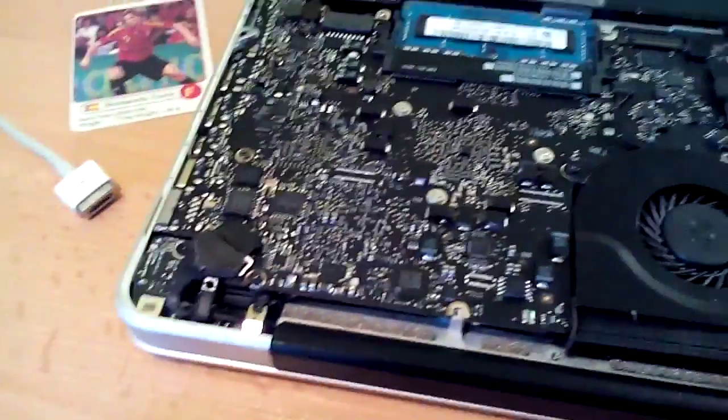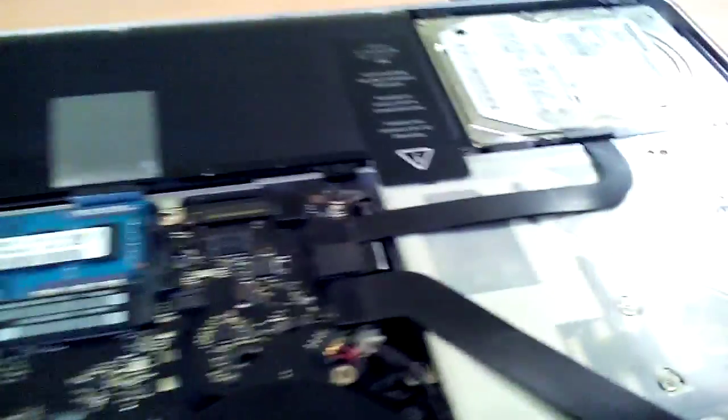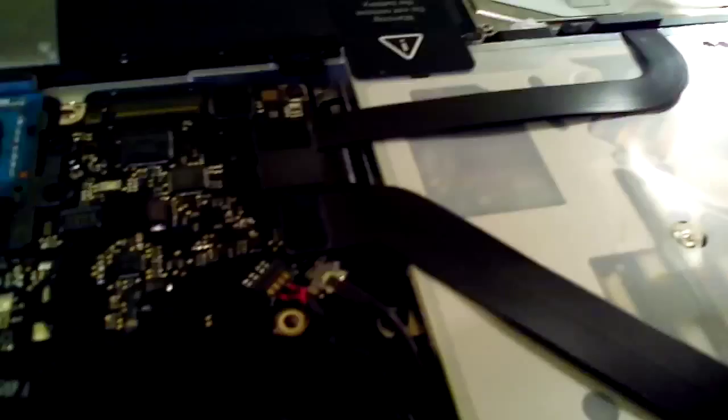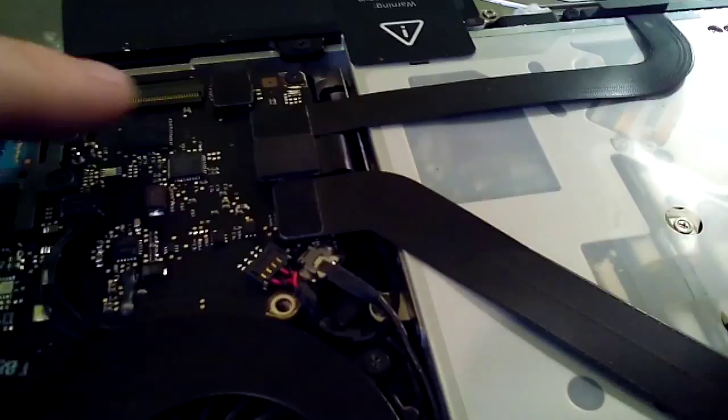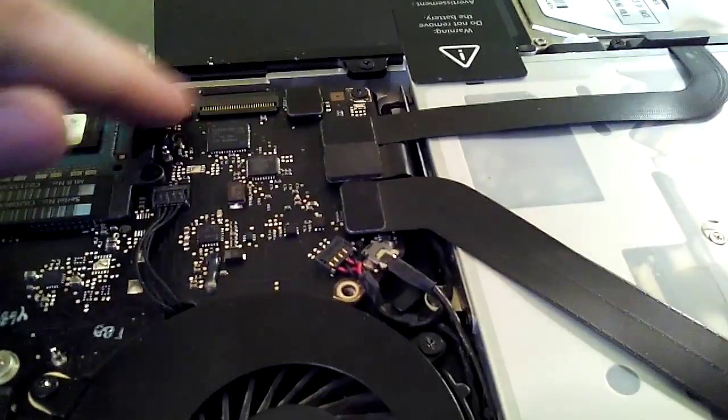So here I will show you what you should do now. The microphone plug is on the other side of it, so first of all you should remove these connectors.